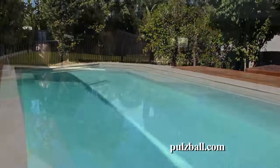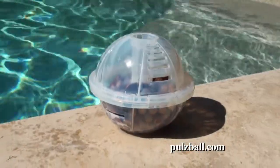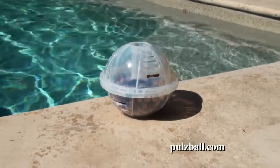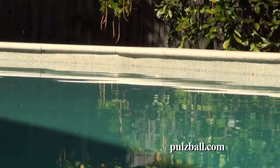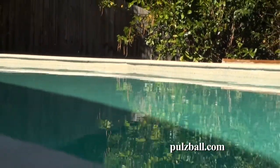Before the Puzzball we had a real problem with black spot in the pool. We had been using a lot of chemicals and constant maintenance like every week to really maintain the pool. That was where we talked to David and he suggested the ball. So we got one, put it in. Within three days we started noticing a difference in the black spot starting to flake. And within a week it had gone.